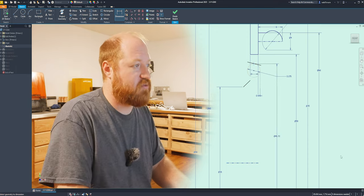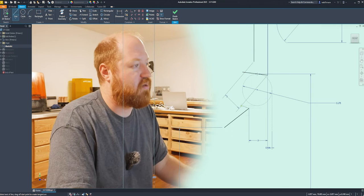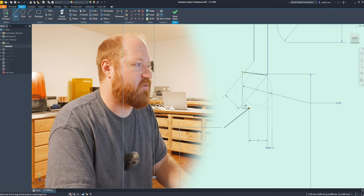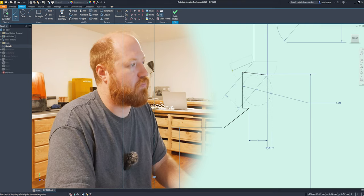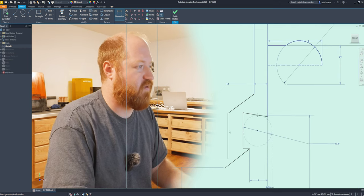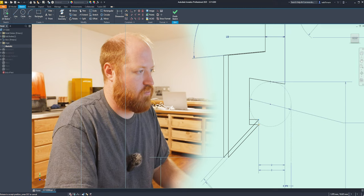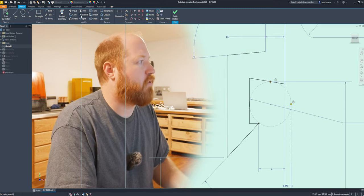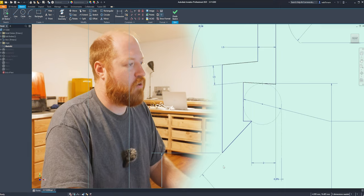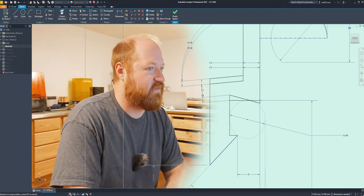The o-ring that I ordered is a dash-130 o-ring and I know that has an outside diameter of 1.8 inches. After sorting out the sketch geometry, the last thing I need to define is the angle of the surface.